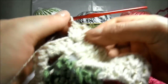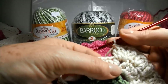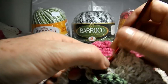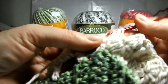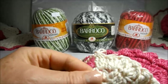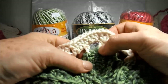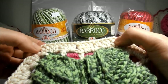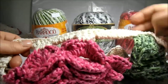Arremato as quatro juntos e subo uma correntinha. Então, continuando a nossa carreira aqui, nós vamos pular este ponto alto aqui depois da abertura. Vou dar uma laçada e no seguinte eu vou fazer três pontos altos juntos, e arremato os quatro, e puxo uma correntinha, e vou trabalhando dessa forma toda a volta do nosso trabalho. Lembrando que quando chegar aqui no centro das folhas, nós vamos ter a abertura e vamos trabalhar duas vezes três pontos altos juntos, intercalado com duas correntinhas, na segunda folha e na terceira, e nós vamos dar continuidade.